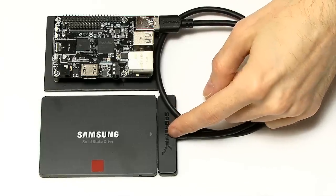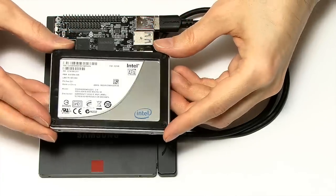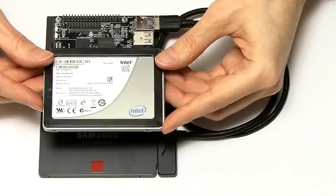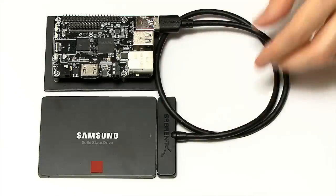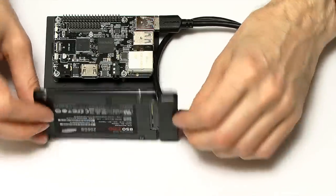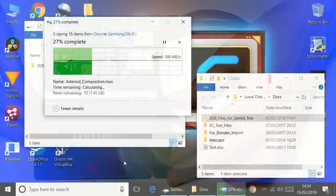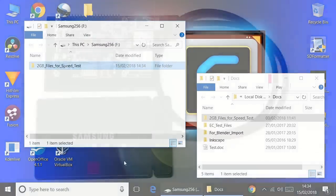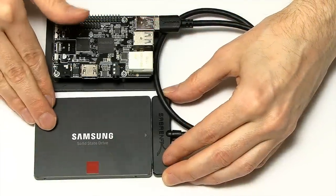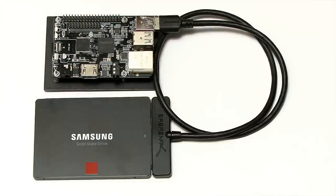The only difference from last time is the SSD. Previously I used an old Intel single-level cell SSD, which I think was a bottleneck. This time I'm connected to a Samsung 850 Pro, which is much faster. I've already run tests on it using the USB 3.2 SATA adapter and obtained a sustained transfer speed of 180 megabytes per second — faster than Gigabit Ethernet — so it shouldn't be a bottleneck. Let's get it all connected up and see how well it performs.